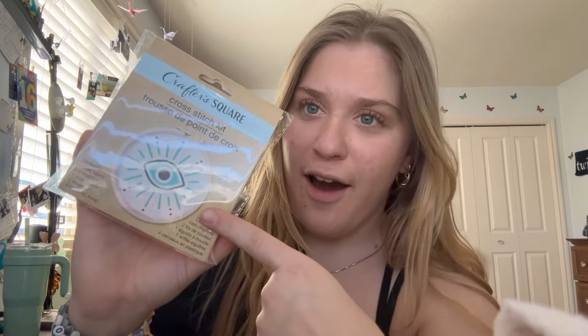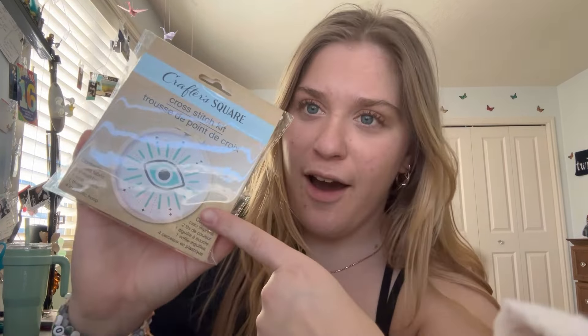I was at the dollar store today and I saw some cross stitch kits. I've actually never done cross stitch, but it did catch my eye because I found this super cute eye design. It's so cute, so I grabbed it. $1.25.